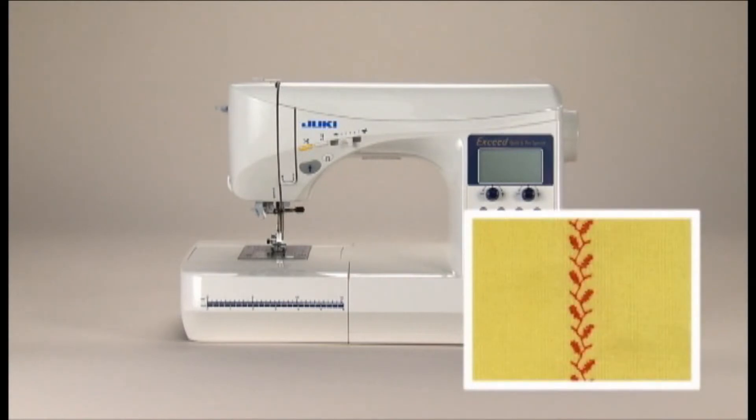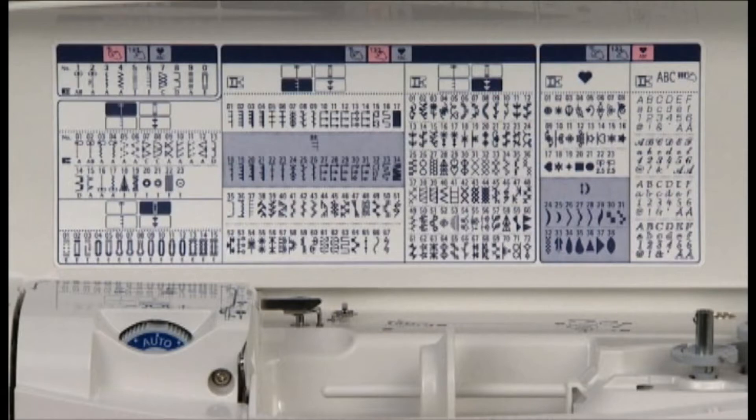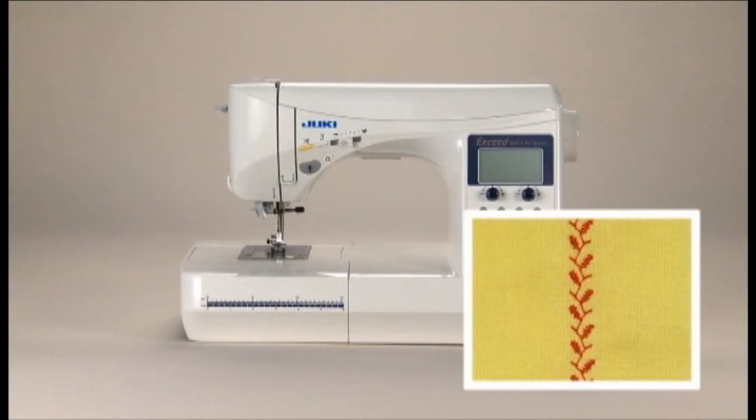There is a wide variety of decorative stitch patterns available on your sewing machine. The types of stitch patterns are displayed inside the top cover. Let's use this decorative stitch pattern as an example.